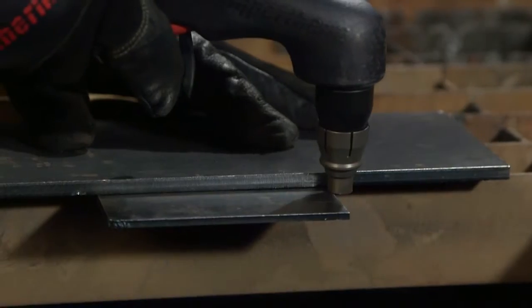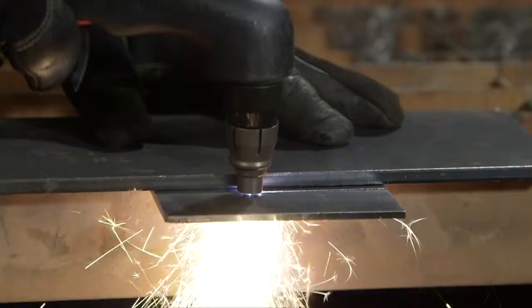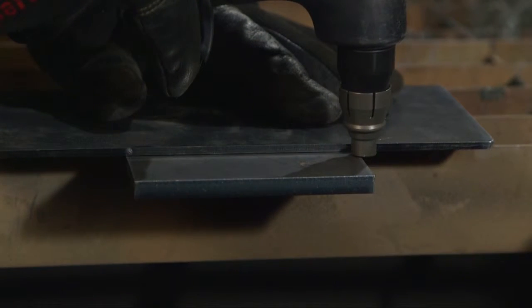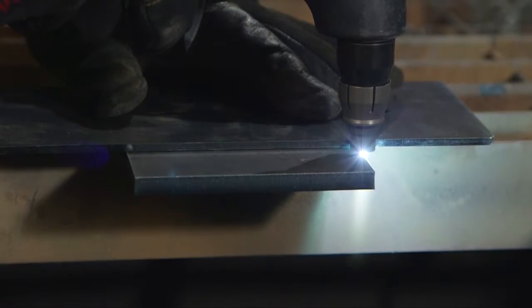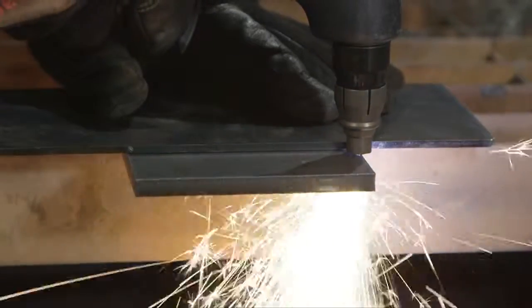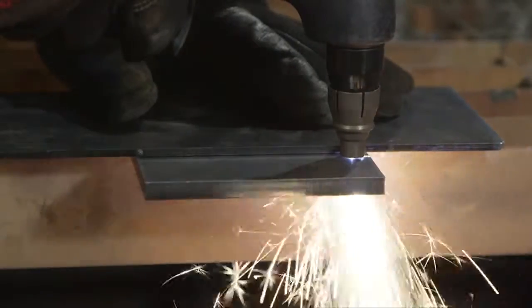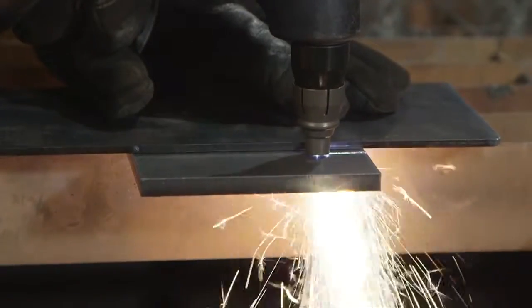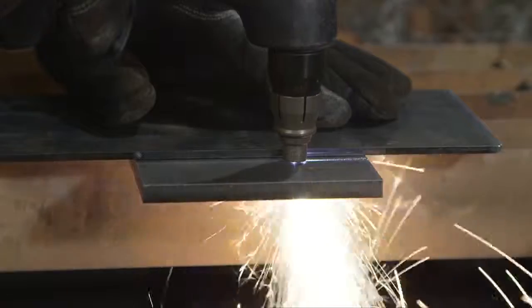If cutting thin metal, the amperage may be lowered for improved consumable life, better cut quality, and for less smoke. To perform an edge start, hold the torch vertically just off the edge of the workpiece. Flip the safety trigger forward and press the red torch trigger. The pilot arc transfers to the workpiece and becomes the cutting arc. Pause at the edge until the arc has completely cut through the workpiece, then proceed with the cut. Avoid unnecessary starts as this will reduce nozzle and electrode life.